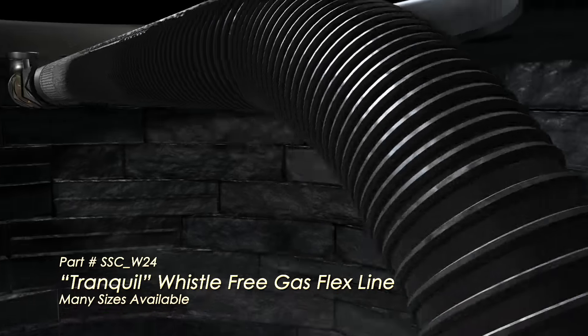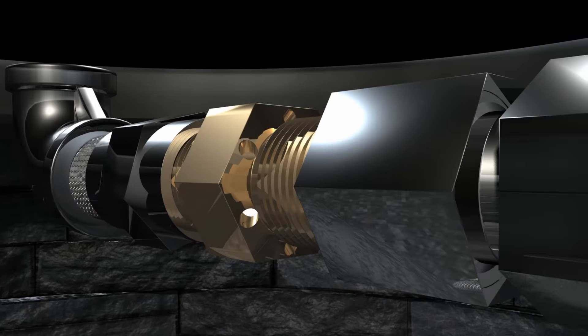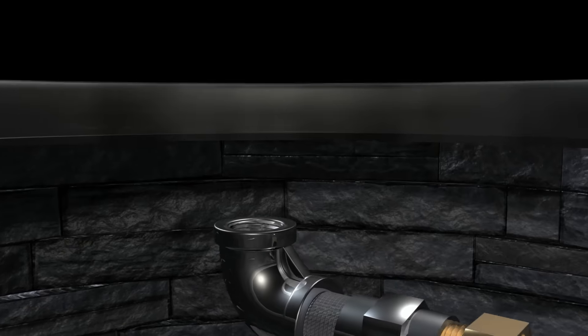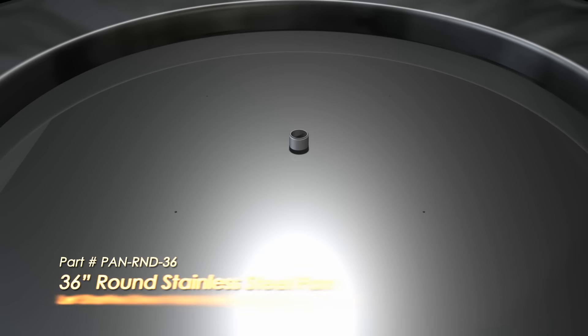StarfireDirect recommends whistle-free stainless steel flex lines to connect the key valve to the propane air mixer. The air mixer then connects to your stainless steel pan, which drops into your fire pit opening.